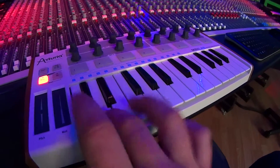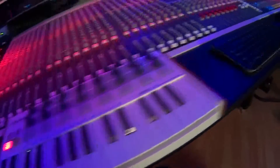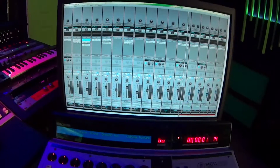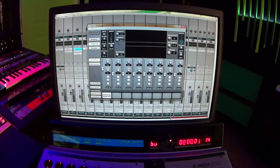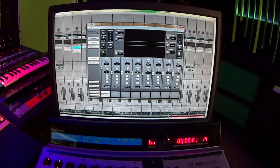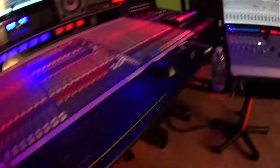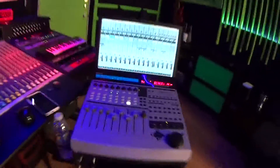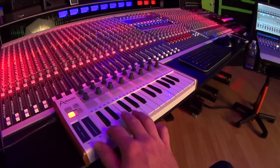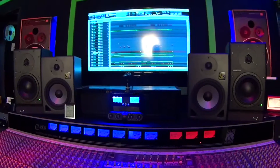This kick drum sound I put together is actually this sample of a Steven Slate room sound, and then I'm combining it with the regular kick sound. Take a listen to the regular kick. Sounds good. But when we un-solo and add in that room sound, you just get that big earthy room sound. So that's going to be our kick sound.